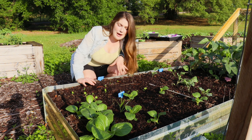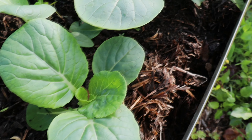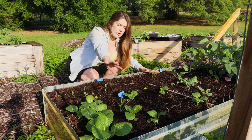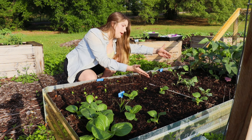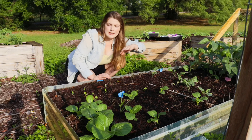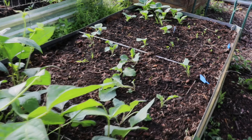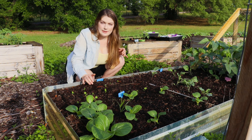Over here I have my bok choy cabbage, which is growing, and we have the parsnip hollow crown and purple sprouting broccoli. I'm doing a little bit here and utilizing this big space for the purple sprouting broccoli. On this side area I'm growing the red noodle beans trellising to the side so we can maximize the amount of space in each of these beds.